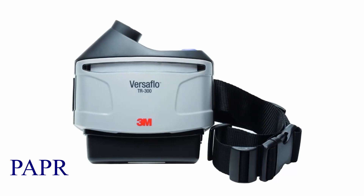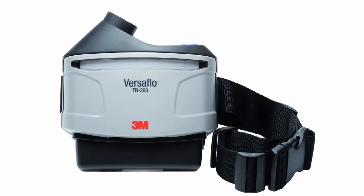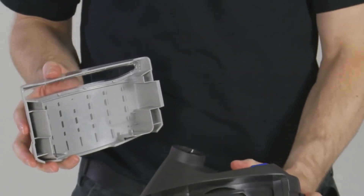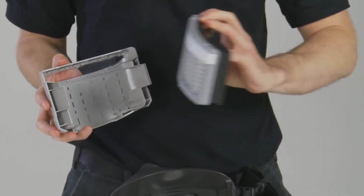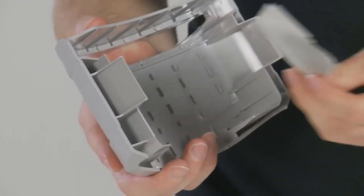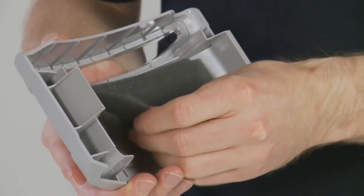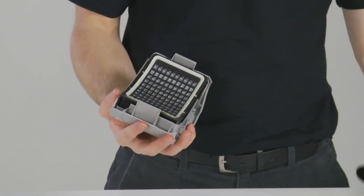We will now talk about PAPR, which stands for Powered Air Purifying Respirators. A PAPR is equipment that protects the user by filtering out contaminants in the air and uses a battery-operated blower to provide the user with clean air through a hood or a helmet. PAPRs are equipped with high-efficiency particulate filters, HEPA filters, that provide 99.97% particulate filtration efficiency.